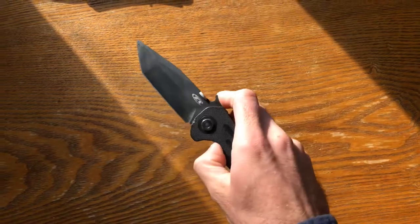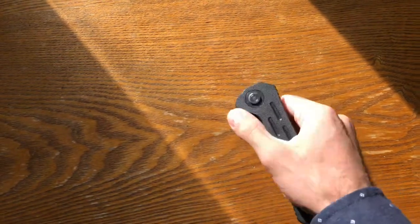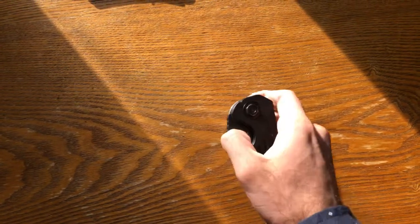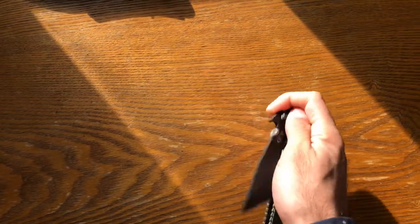It's a smooth Emerson design — I've got a wave opening and a thumb disc here. Honestly sometimes I'd rather just use the wave to flip it open, but sometimes the thumb disc isn't too bad. I like this knife a lot actually.